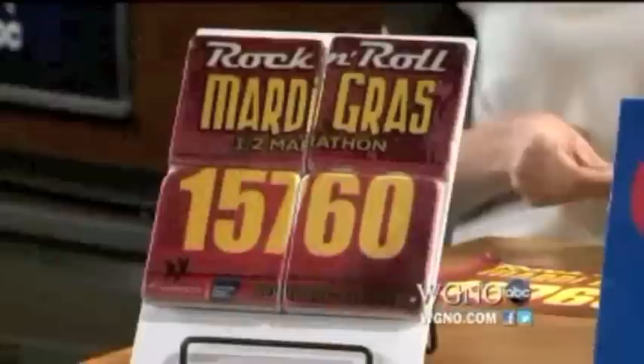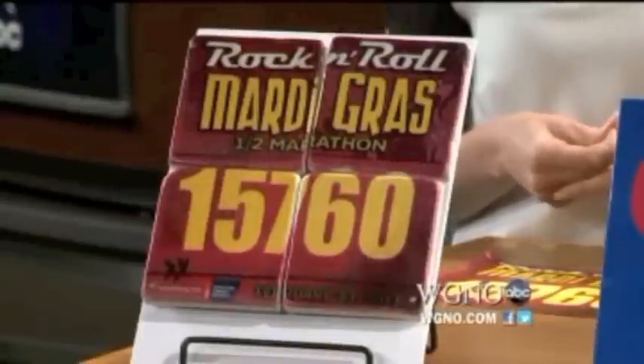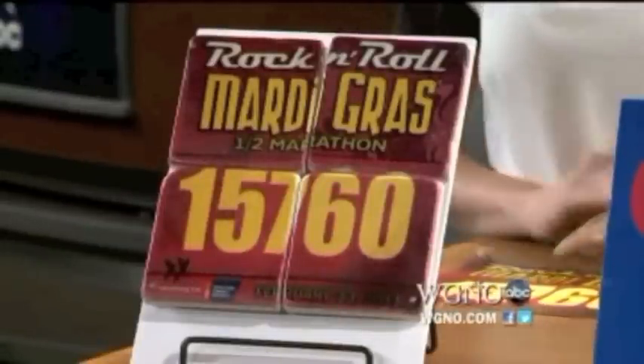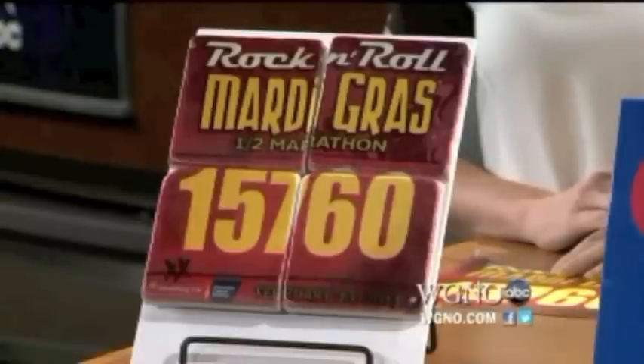So you mentioned doing the half marathon a couple years ago and not knowing what to do with your race bib — well, we found something: coasters. There's a company called Gone for a Run. We've got the information on the website for how you can order. You scan in your race bib — you don't have to mail it in — and they take the image and make stone coasters out of it.